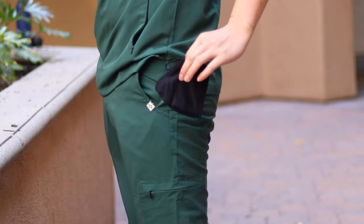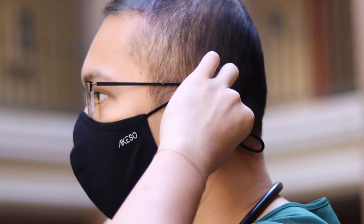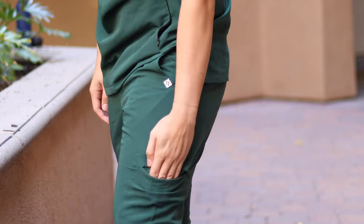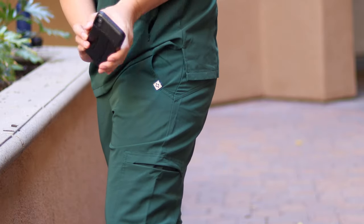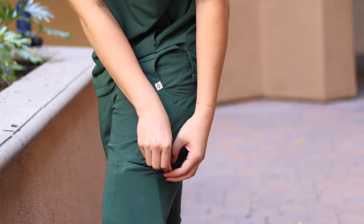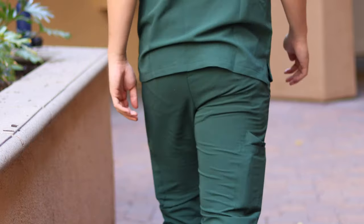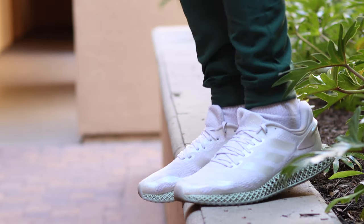With regards to the pants, I also got a size medium. As you can see, there are a lot of pockets here, which makes up for the simplicity of the top. There are two normal pockets, and you can see the Aqueso logo on the left pocket. On the left leg there's also a zipper pocket on the side where you could put your phone or a small notebook. The brand name is written on the left side as well, and at the bottom the pants are cuffed, which I really like.